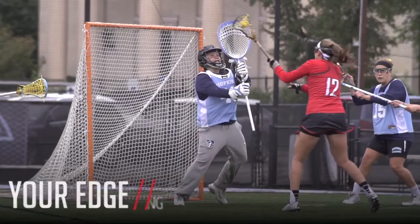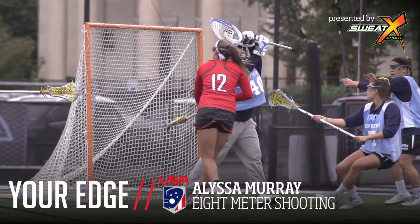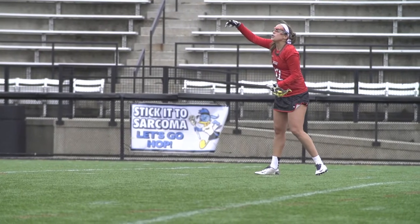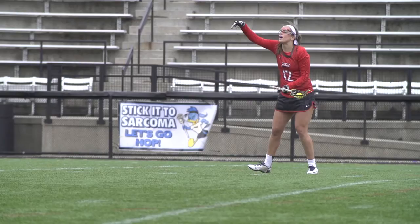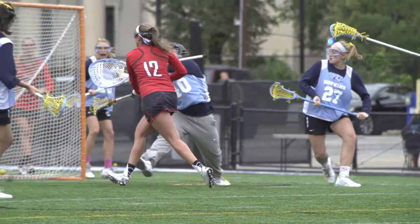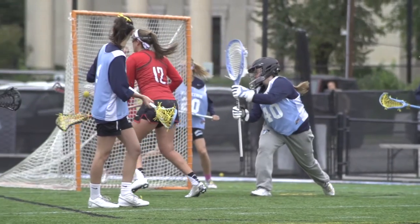Hi, I'm Alyssa Murray on Team USA and today we're learning 8-meter shooting. So if you're fouled inside the 8 meter and get the opportunity to have an 8-meter free position shot, it's essentially like a foul shot in basketball. So as an attacker it's something that you really want to execute and finish on.